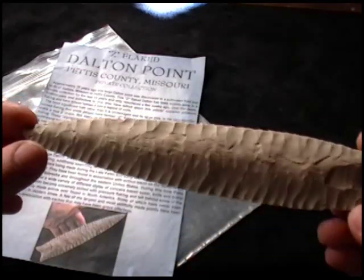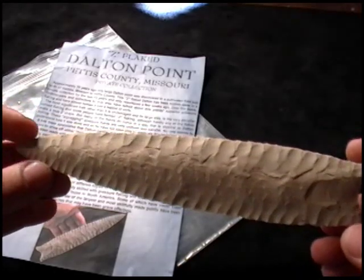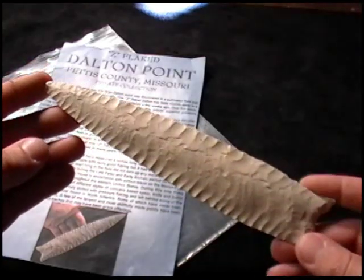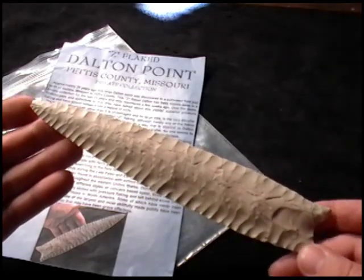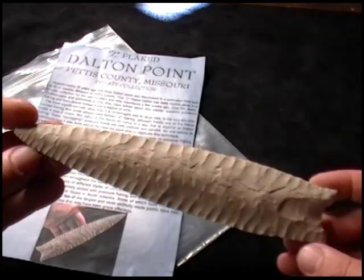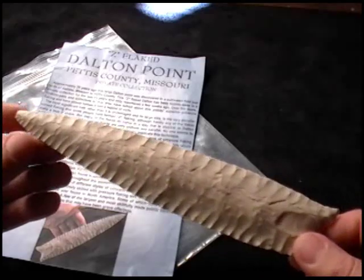Sounds like a pretty tall order. Now I have successfully replicated this flaking pattern, but the one problem I'm going to have is that this piece is eight and a half inches long, and since I live in California I really don't have a lot of raw Burlington around here in that size range. I have a couple pieces that are a little bit smaller that I'll use for this demonstration.